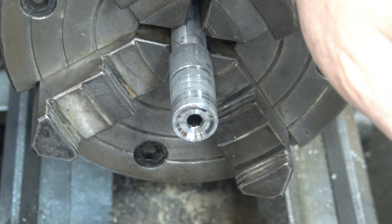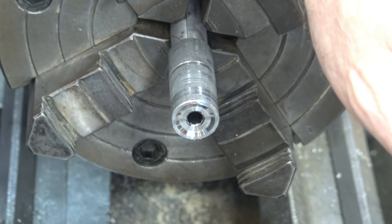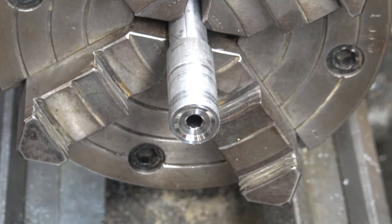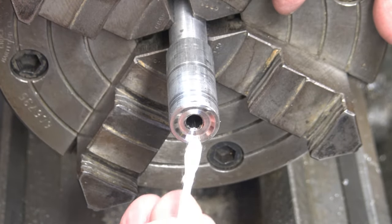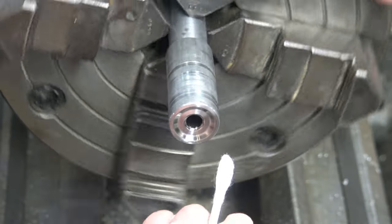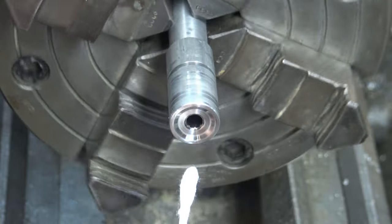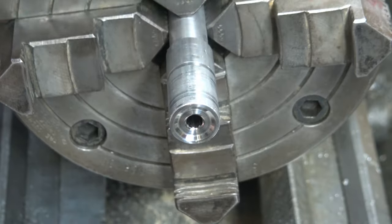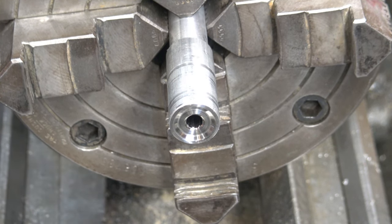I'm zoomed in as far as I can go. We'll do our cotton test and check the lands and grooves for snags — and we're good to go. I went from 220 to 600 grit; I'm not going to go any further than that. We're not making mirrors here, even though it does look like one. That's it for the crown work — we'll move on to the next clip.